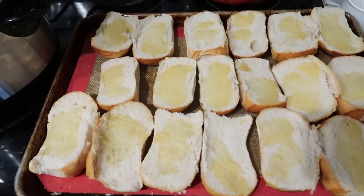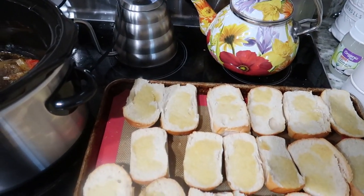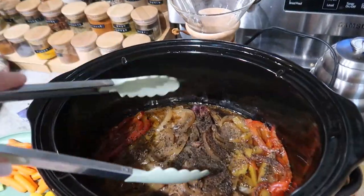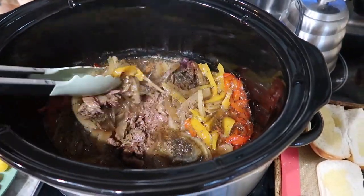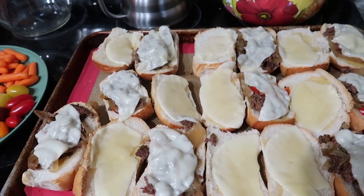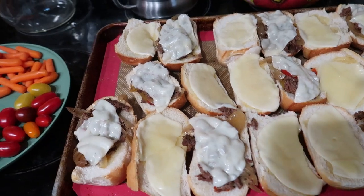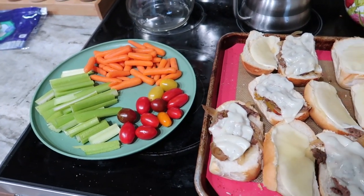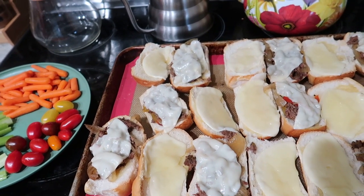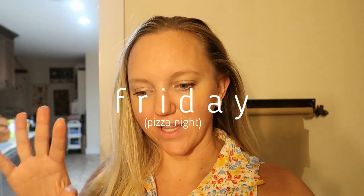I've got some rolls here that I toasted. I'm going to mix everything up and get it on top of the rolls, then add some cheese and put them back in the oven for just a minute. Here we go — cheesesteak sandwiches. Anybody from Philadelphia, don't come at me — they're like Pinterest cheesesteak sandwiches. We have a veggie tray and we saved all the chips from the barbecue on Saturday for this night. Sandwiches, veggies, and chips — happy Friday!